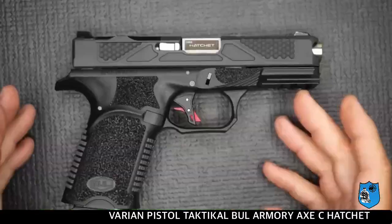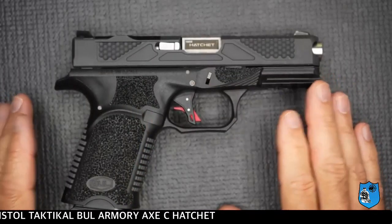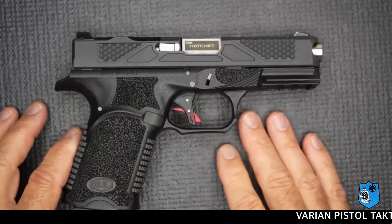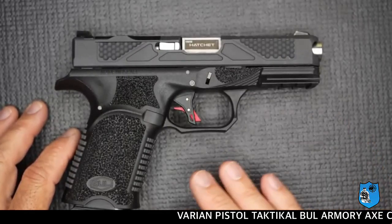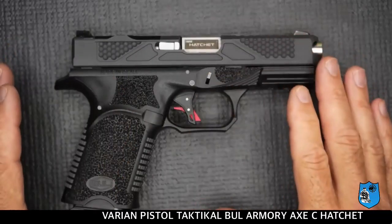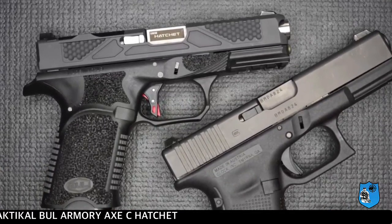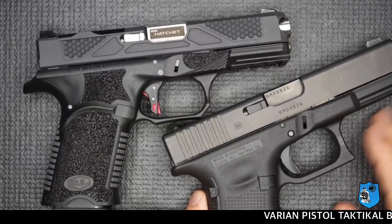Kali ini kita akan memperkenalkan jenis senjata terbaru, varian terbaru di tahun 2023. Senjata yang kita akan perkenalkan adalah jenis pistol Bull Armory XC Hatchet. Senjata ini memiliki kaliber 9mm dan terinspirasi dari jenis-jenis pistol Glock, seperti pistol Glock 17 maupun Glock 19.